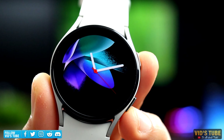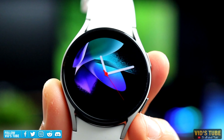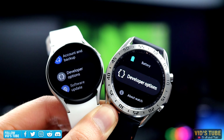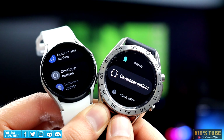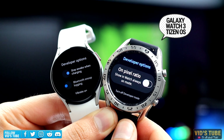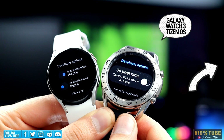This is Samsung's latest Galaxy Watch 4 that runs on Google's Wear OS 3. Since it runs on Google Wear OS, there are more options on developer mode than what we had on the Galaxy Watch 3. I've done a video for all the developer mode options on TizenOS smartwatches and the video is linked at the end.